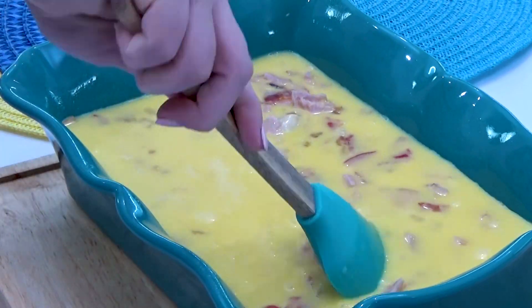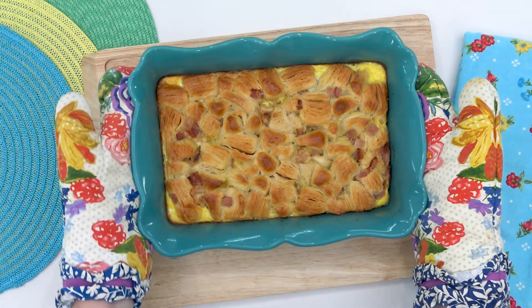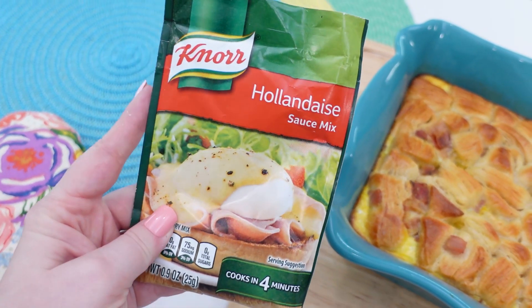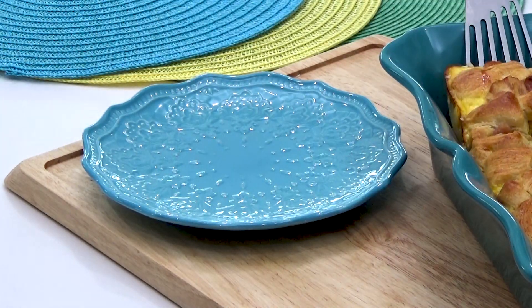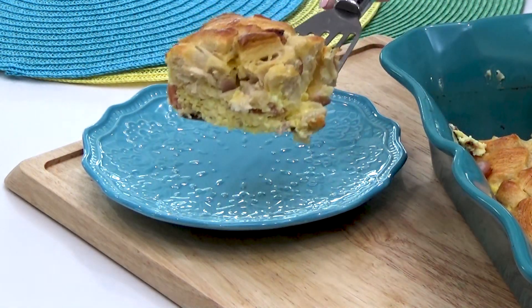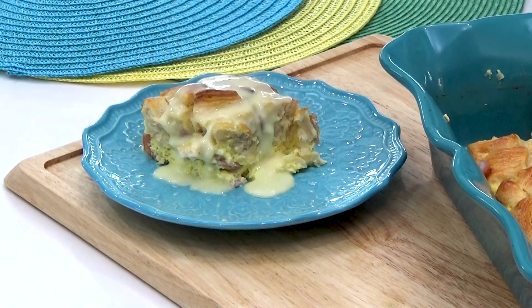This breakfast casserole takes about 30 to 40 minutes in a 350 degree oven. Right when it comes out of the oven, you're going to drizzle it with your favorite Hollandaise sauce — for me that's the easy kind, but you could make it from scratch if you want. This casserole is so tasty and totally customizable — you could throw in cheese or any kind of veggie and make it your own.